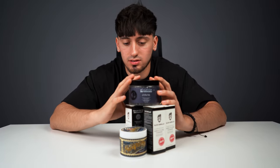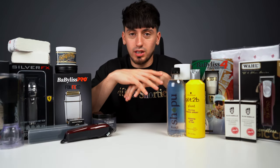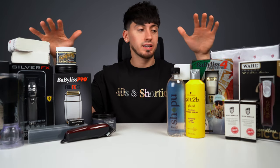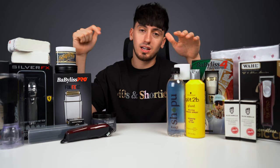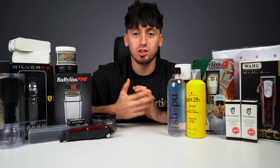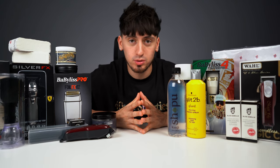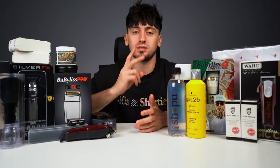Honestly, if you have more products than what I've mentioned you're probably being extra. That concludes the end of the video. If you liked any of these products they'll be linked down below in the description. If you have any suggestions on what I should use, drop a comment below. Turn on post notifications to stay tuned for when I post. If you enjoyed this video drop a like, and most importantly make sure you subscribe as I'll be posting videos weekly. Peace.